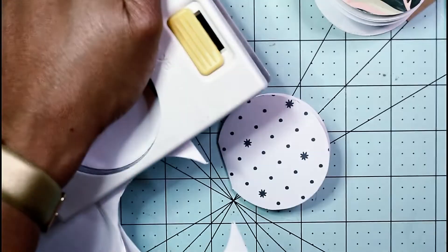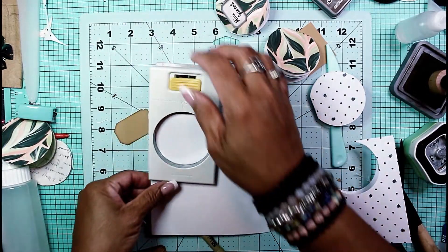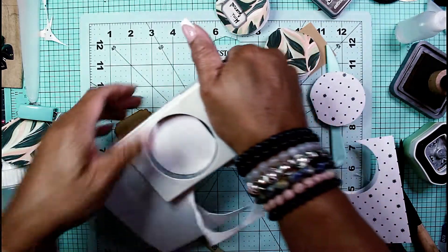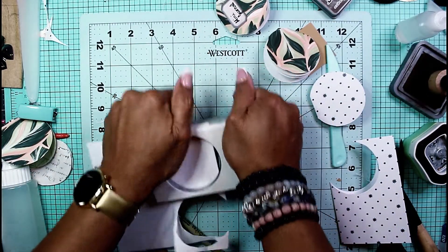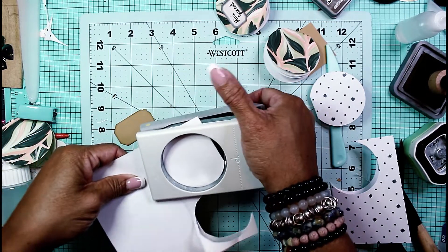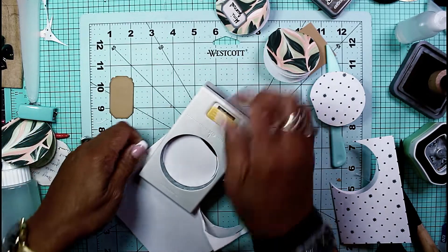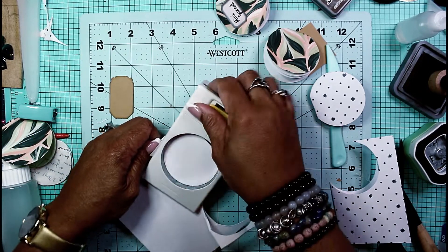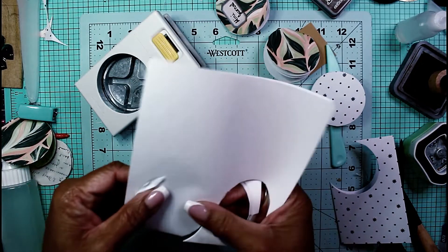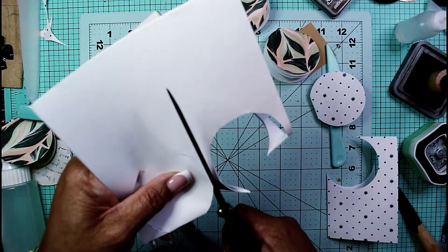It's giving me such a problem — let me back you guys up a little bit so I'm not blinding you with my struggles. I think it's just one little corner of my circle punch that does not want to go all the way through eight sheets of paper. Let's pull them out and see what we've got.